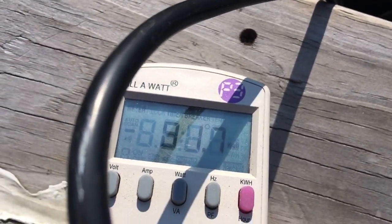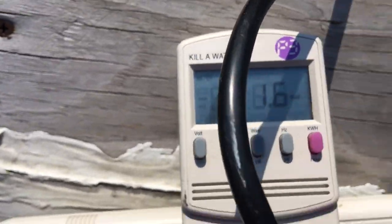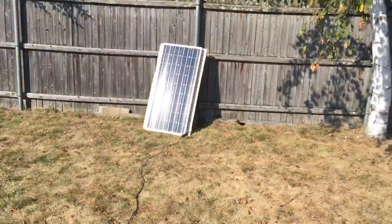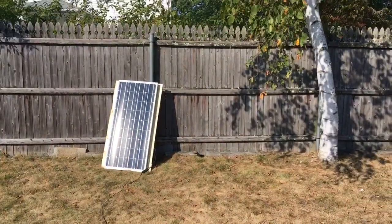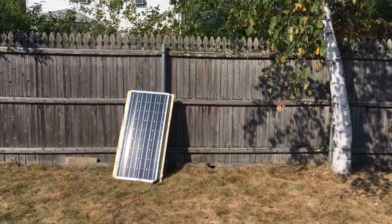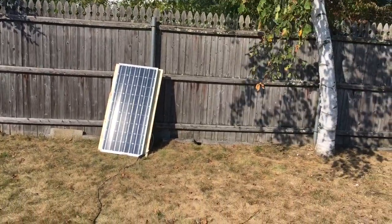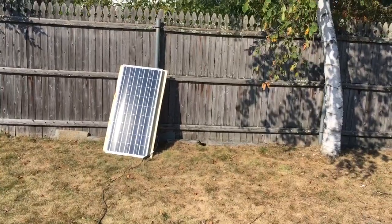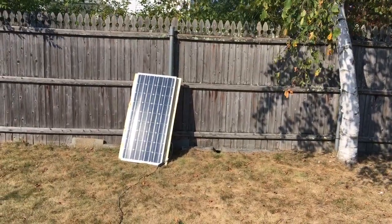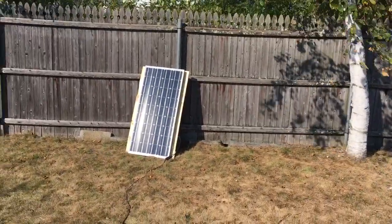If I move the panel around you can do a little better, but there are inefficiencies so we're only going to get so much. This is a very small system — 100 watts into a 300-watt inverter. Eventually we're going to build a pedestal that we can rotate and move toward the sun, and add one or two more 100-watt panels, because due to inefficiencies we're never actually going to max out the inverter with just this one panel.